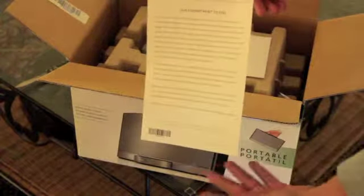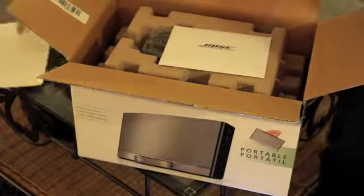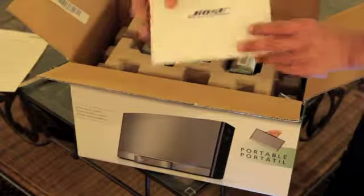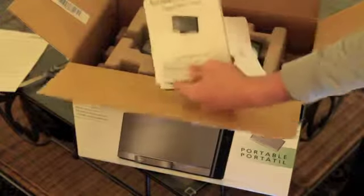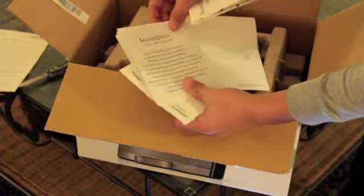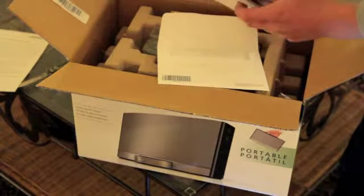Here is a Bose SoundDock 'Our Commitment to You' letter, if you guys want to read it — I'm not going to go through it. We also have a 'Better Sound Through Bose' envelope. Inside we have instruction manuals in English and Swedish, and a card for registering your product.